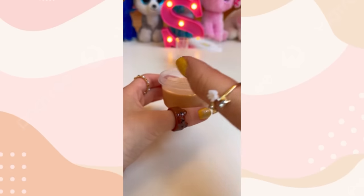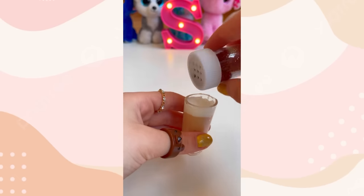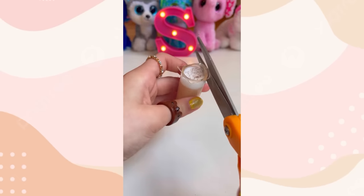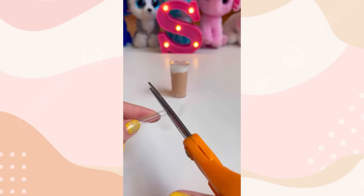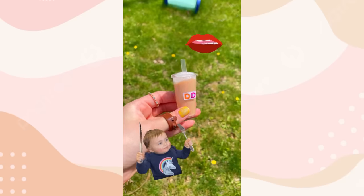Perfect. This slime is shinier than my hair. Let's take the slime and shove it into the hole. Now for the cream — shove that white stuff into the hole as well. Some brown glitter for the cinnamon. Seal that top and cut off the excess. For the straw, we'll cut this one in half. And done. I added on the Dunkin' logo. And my gosh, is this scrumptious.